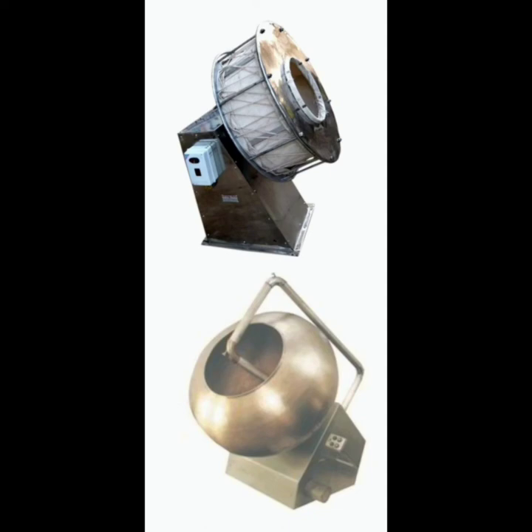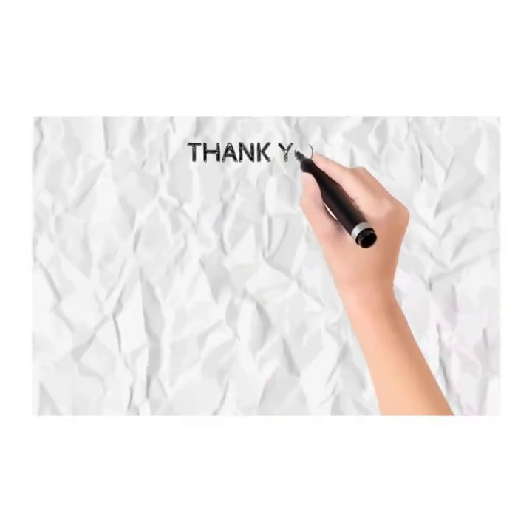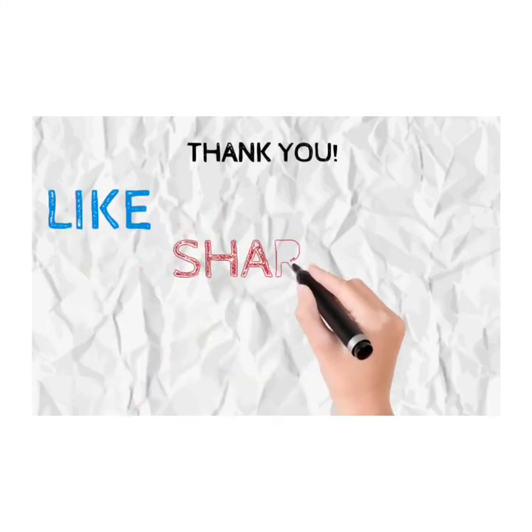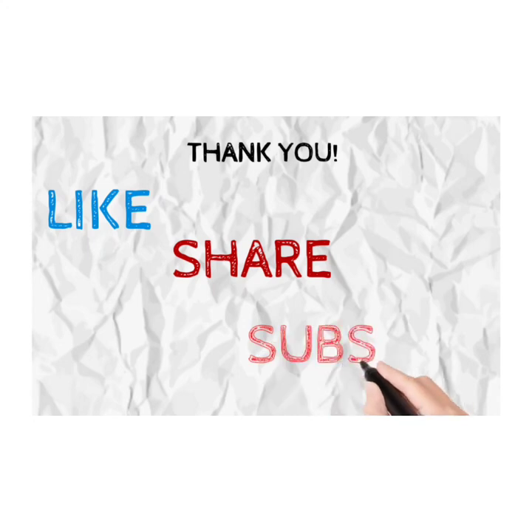Thank you for watching our video. Do like, share, and subscribe. Also let us know in the comment box which other topics you would like us to make videos on.